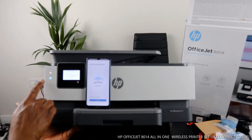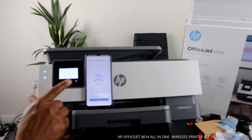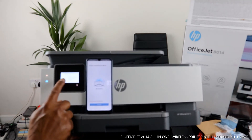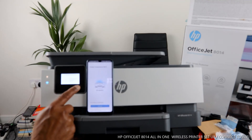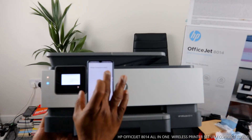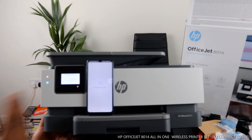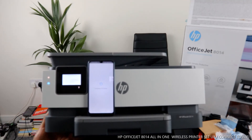This blue light that was flashing is no longer flashing. On the screen it will tell you that the HP OfficeJet is set up. It will confirm: 'Printer connected to Wi-Fi network.' Click 'Continue.' Now it's connecting to HP services.